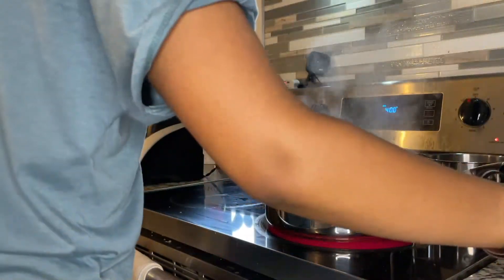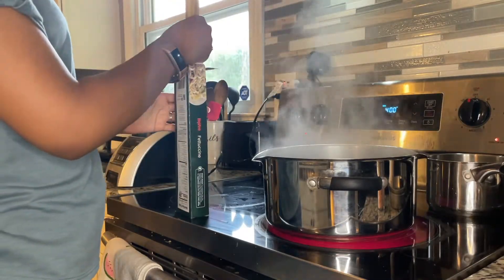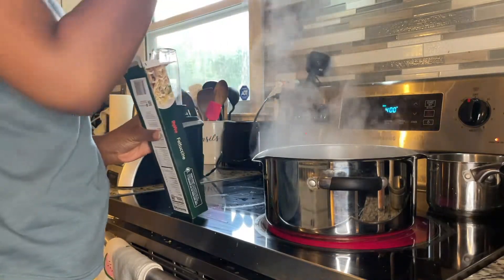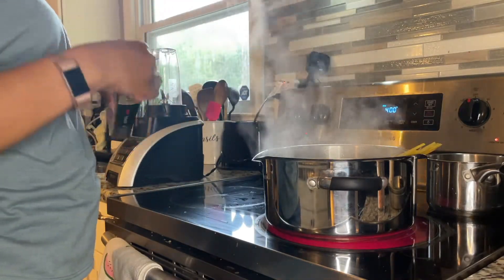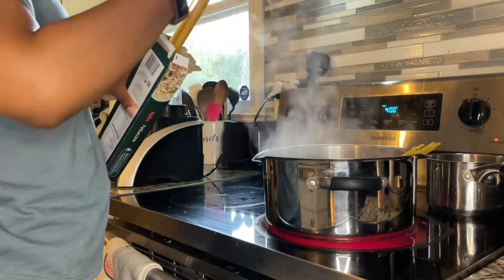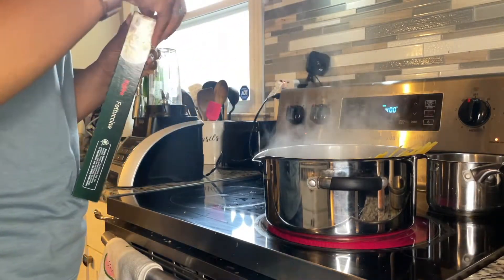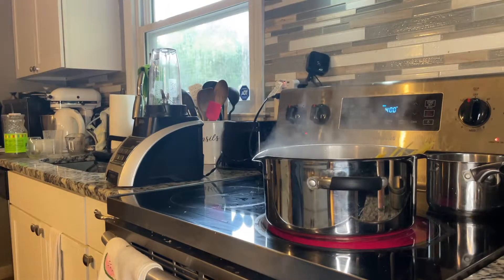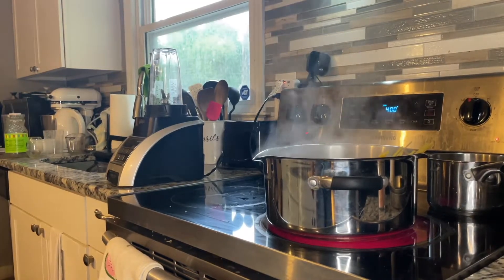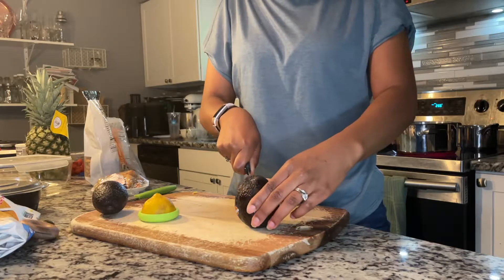Stay tuned and I'll show you how I add even more flavor to my noodles. I'm adding in my fettuccine noodles — feel free to use whatever type of noodle you like. This is just my favorite because the sauce really sits well on fettuccine, and you could totally use a gluten-free option.